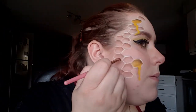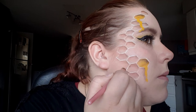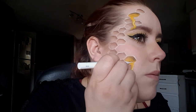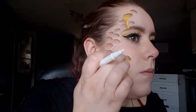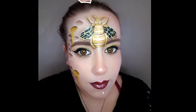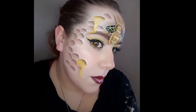Then using that white liquid liner again, I'm just going to highlight those drips a little. After you're done, your honeycombs are complete! I decided to go back in afterwards and add a bee to the middle of my forehead. I hope you guys enjoyed this look — see you next time, bye!